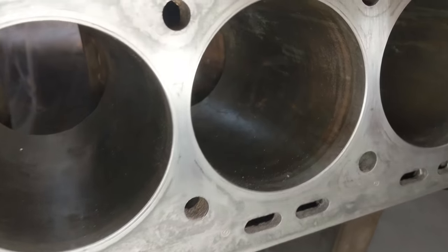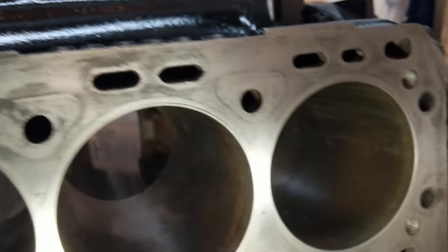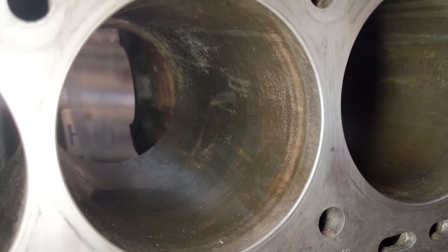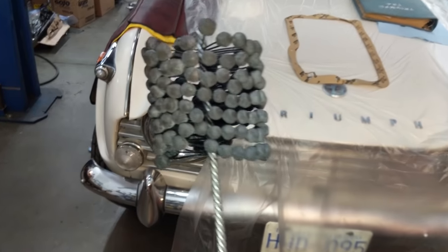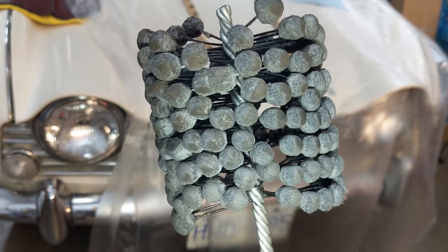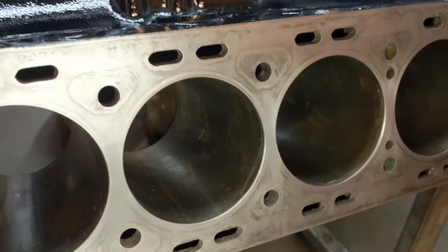Next we've got to do these cylinder walls - see what they look like here, they're quite dirty. We're going to really refresh this surface for the new piston rings, and how we're going to do that is with this ball hone. You can see the dingleberries on the ball hone - they'll really scratch the surface and hopefully we'll get a nice cross hatch in there somewhere between 20 and 40 degrees.